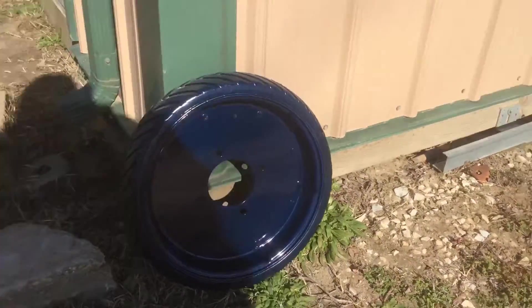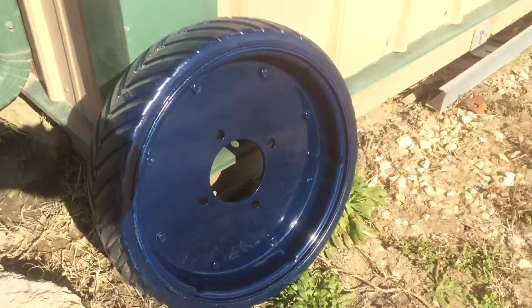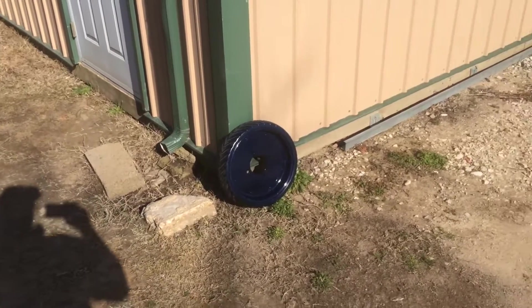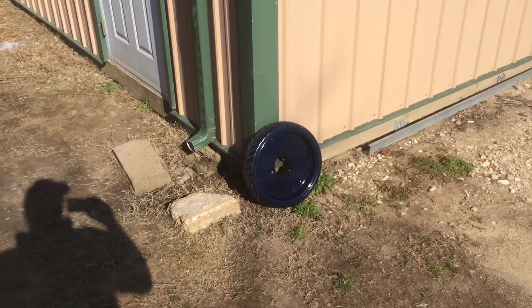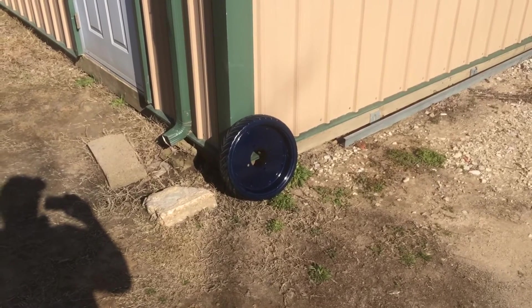I don't know if you can make out the shadow there, but tell me what you think about it. I think with a shot of clear coat on top of it, it would look awesome. Anyway, there's our update. We're trying to make things happen. Stay tuned.